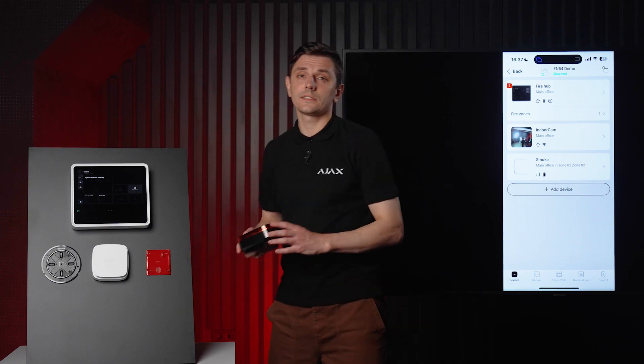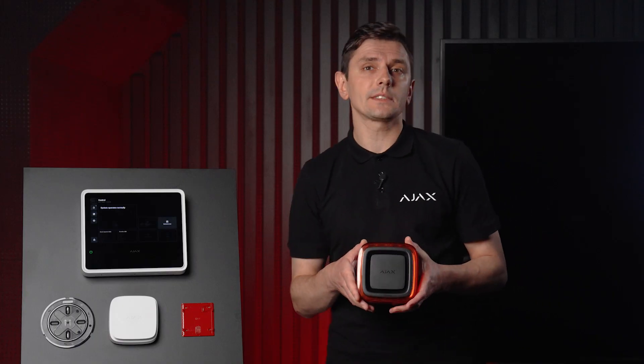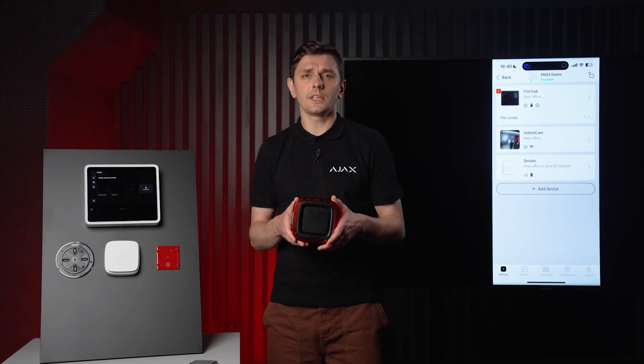Now we're going to add an audio device. Take a look at this device — it's a sounder with a built-in visual alarm device, so you get both audio and visual alerts in one unit. VADs are critical in environments where people might not hear the alarm, such as noisy factories, gyms, or for individuals with hearing loss. Their use is often mandated by safety regulations. It's IP54 rated, protected against dust and splashes, so you can install it indoors in areas with light humidity like bathrooms, or in sheltered outdoor spots like terraces under a canopy.